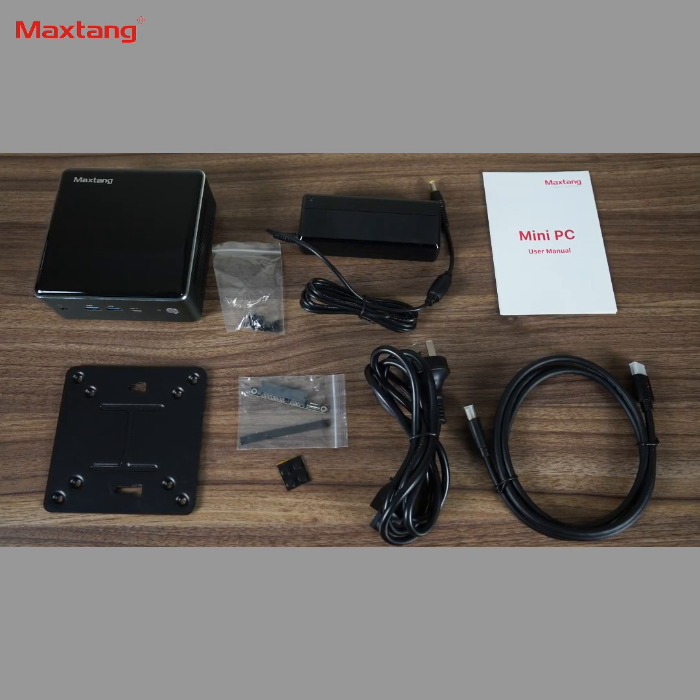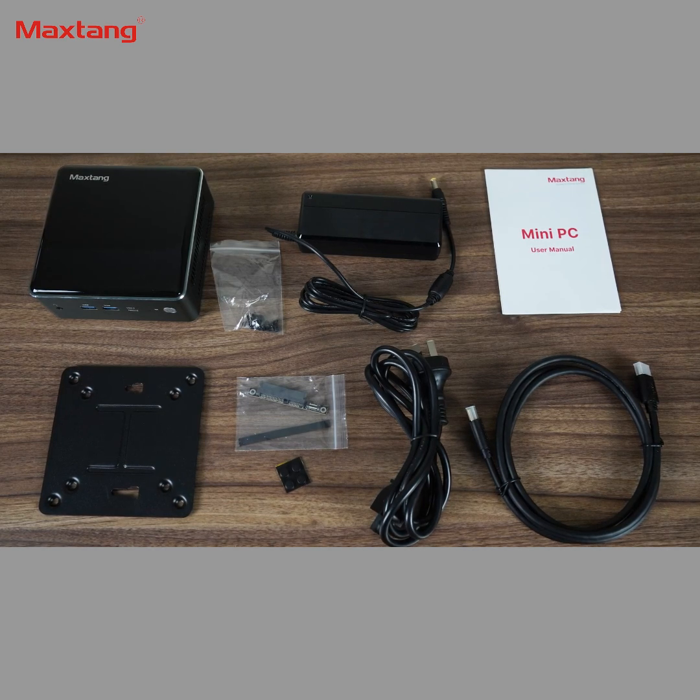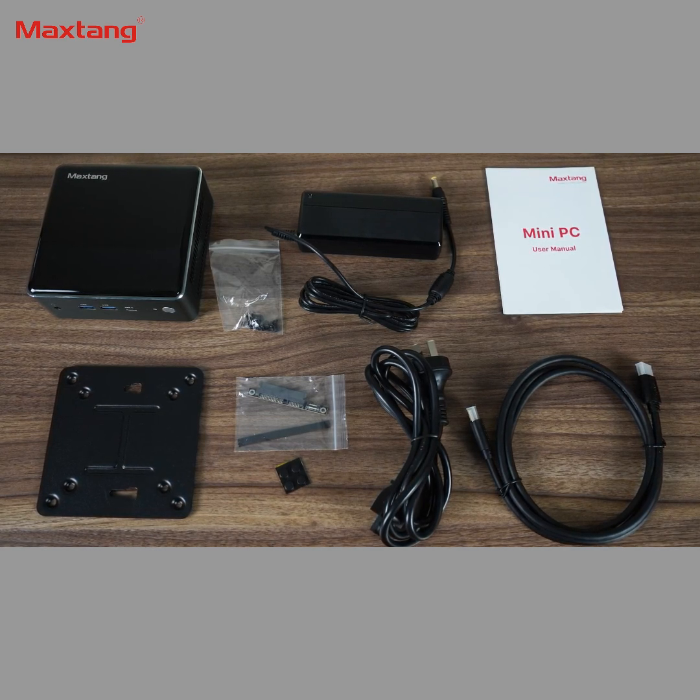In the box is a SATA expansion ribbon cable, a 90W power supply, rubber feet, a VESA mount, and HDMI. Don't forget to put on the included rubber feet, or the mini will slide on your desk easily.